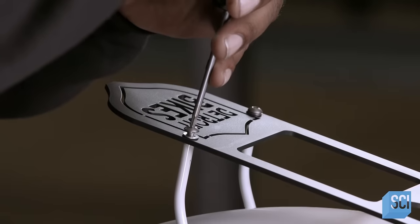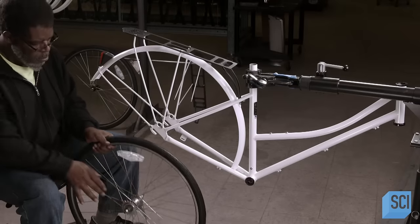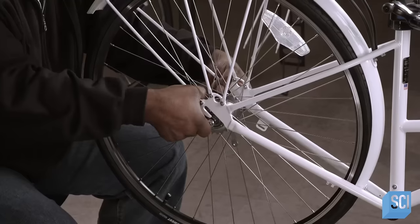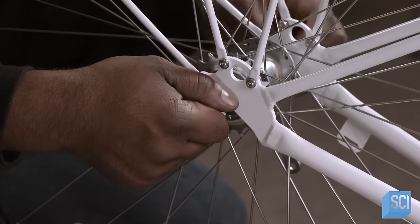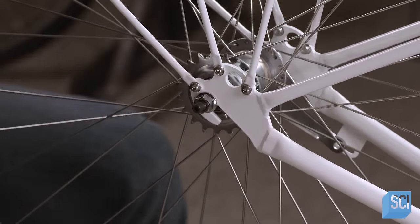He screws the cargo rack to middle and rear rack supports, then inserts and bolts the rear wheel into the rear dropout. The wheel hub has three built-in gears. The hub and rim are made of aluminum, which is lightweight and doesn't rust. The wheel spokes are stainless steel.